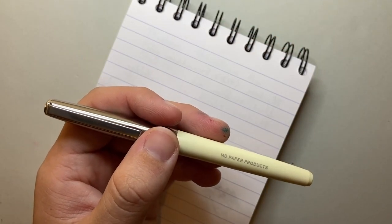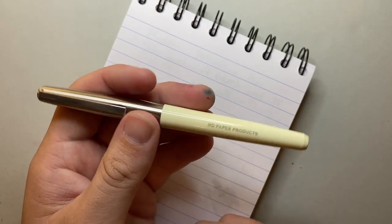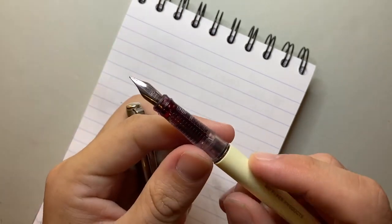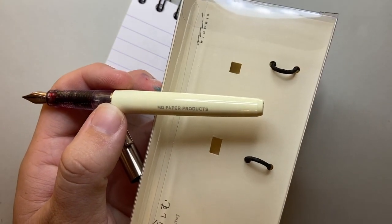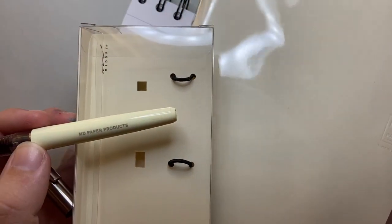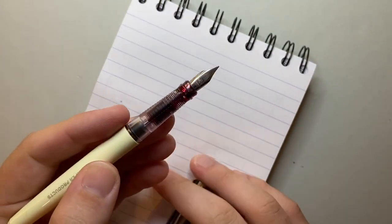I put my converter in here and the ink I had to use was Diamine Syrah. It looks very cool looking through the clear feed and seeing that red, and I think the red matches nicely with the cream barrel. Midori has a color palette of cream and white they quite enjoy, and using that as the barrel color gives it a nice vintage feel — and it contrasts beautifully with the Diamine Syrah.